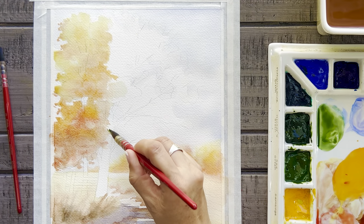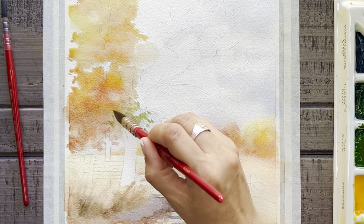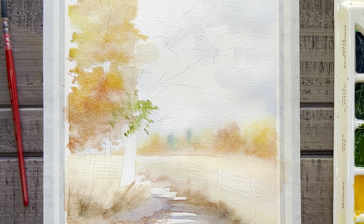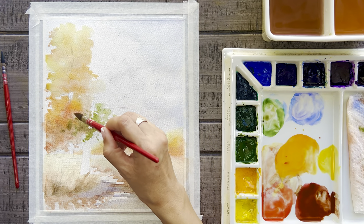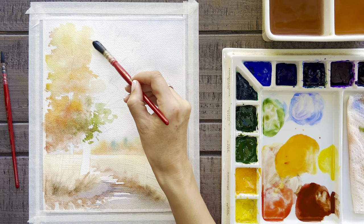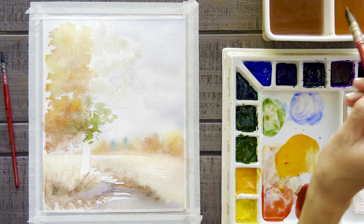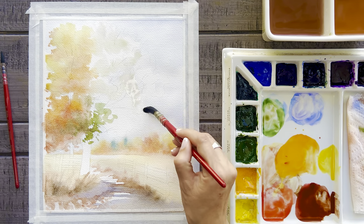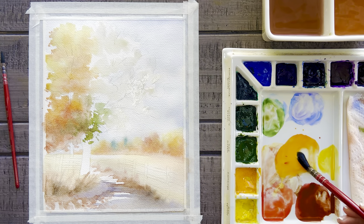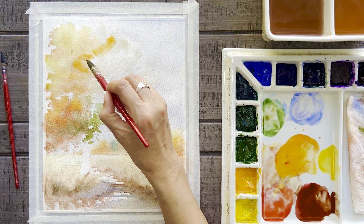Now I'll add in some water on the leaves of this next tree, and this time I am leaving a few spaces here and there without any water so that the color won't bleed there — this is going to leave me some open gaps in the branches. Now I'll just paint this tree in a similar way as the first, moving again from light to dark and top to bottom.